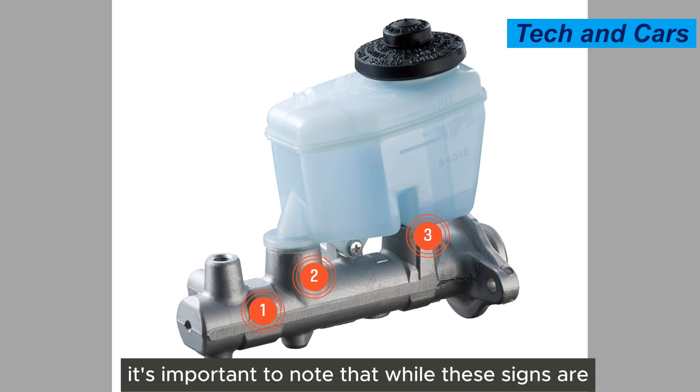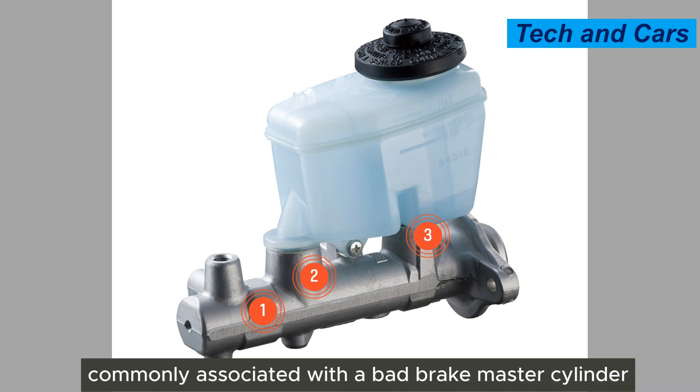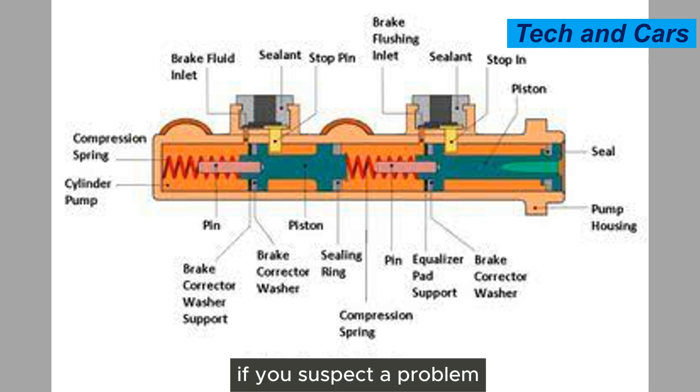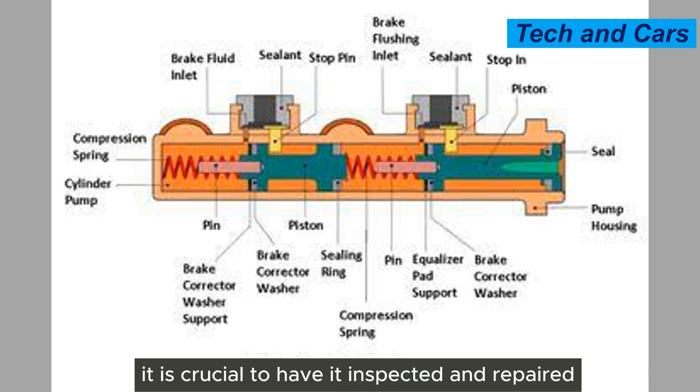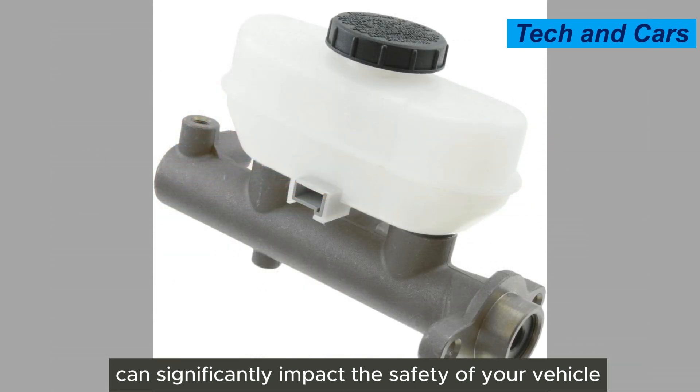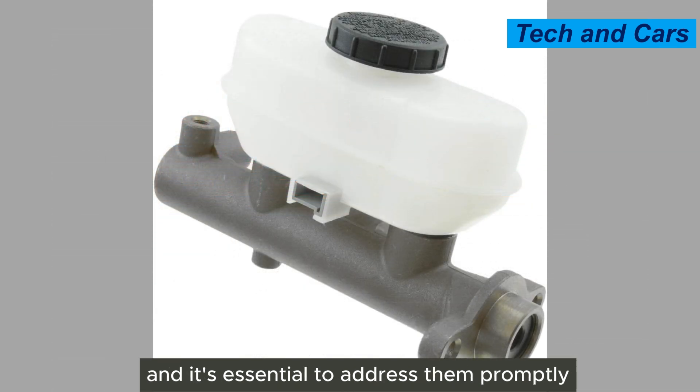It's important to note that while these signs are commonly associated with a bad brake master cylinder, they can also be indicative of other brake system issues. If you suspect a problem with your brake master cylinder, it is crucial to have it inspected and repaired as soon as possible, as brake system issues can significantly impact the safety of your vehicle.